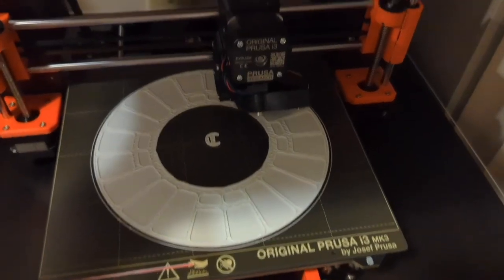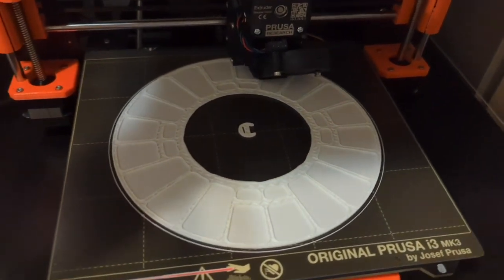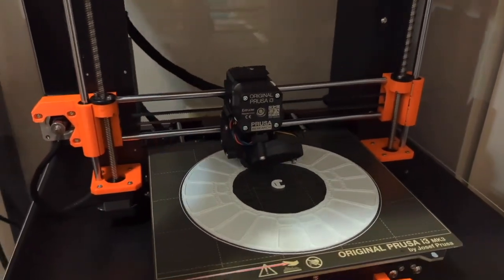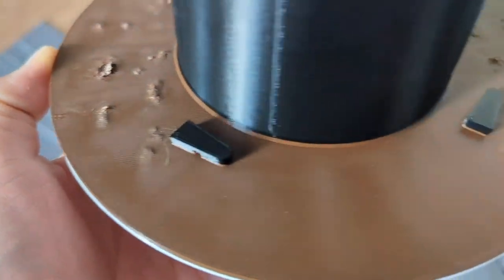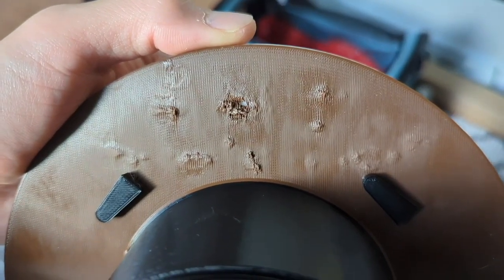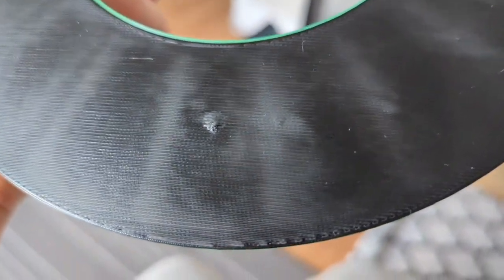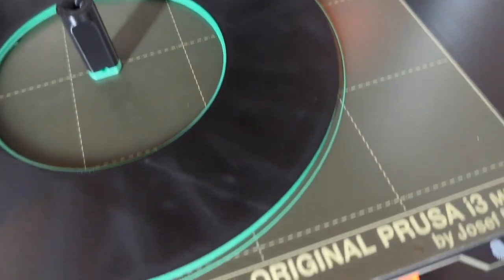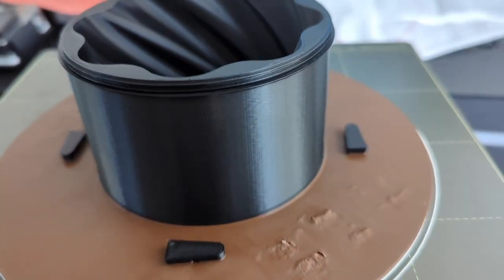The only problem I encountered when printing everything was a slight misprinting error along the spool holder rings — I think my 3D printing enclosure might have been a little too hot. I printed these last night and these issues showed up. It's not as bad on PLA Plus with the black filament. The reason there are different colors on some parts is because I was planning on using up all my leftover filament — green, brown, black, white, and red.